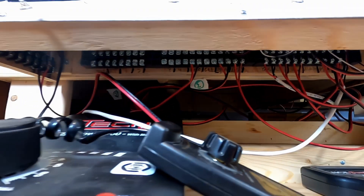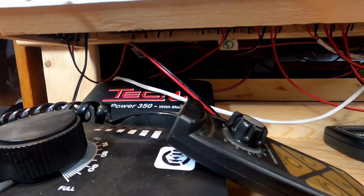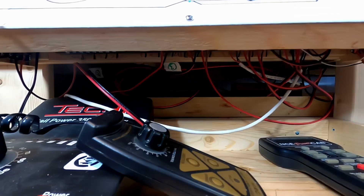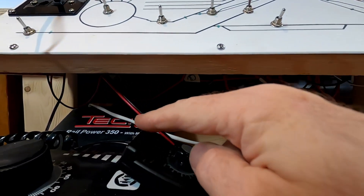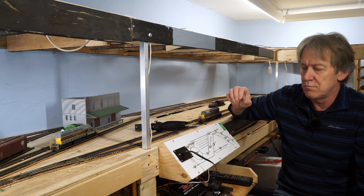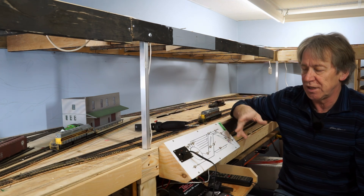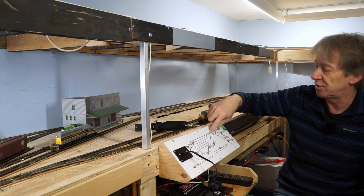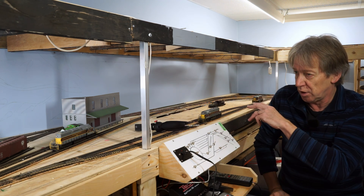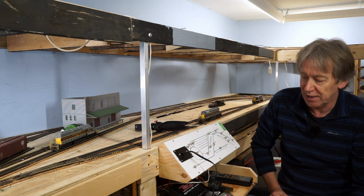Hidden underneath this control panel is a terminal block, and all these wires running down each go to a specific section or block of track. There is one terminal block hidden behind here that is the splitter block for the different sections of the main line, because the main line needed more than one feeder wire. What I did was run the power from the switch for the main line down to that block, and from there I ran individual wires to different parts of the main line.